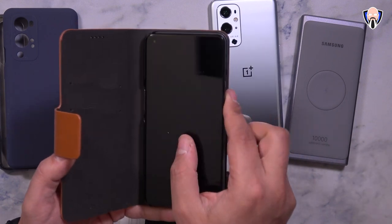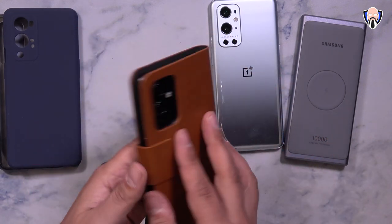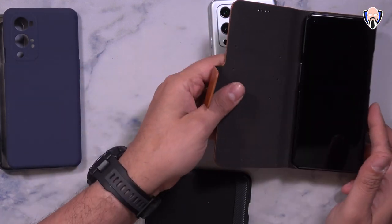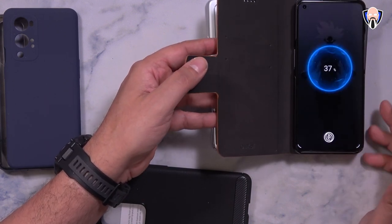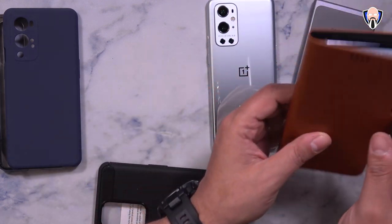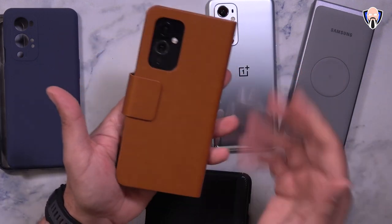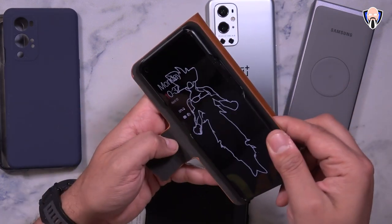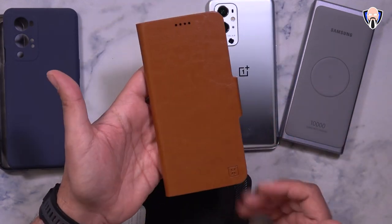The other leather case works pretty much the same configuration — this one for the OnePlus 9 — and you magnetically close it on the other side. The international model of the OnePlus 9 does feature wireless charging, so let's go ahead and test it. Wireless charging works perfectly fine. Keep in mind this one does have an opening for the earpiece while the other one does not, so pick whichever you prefer. This one's also a little bit thinner, and of course you can open it up to enjoy content and close it when you're done.